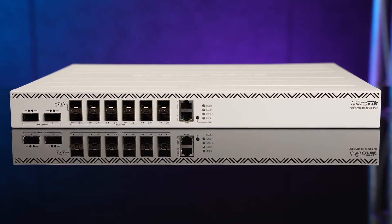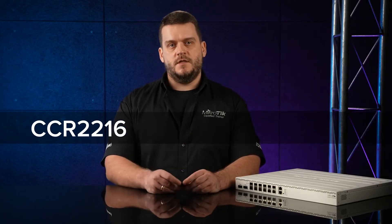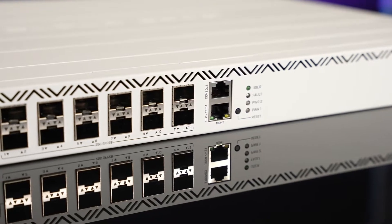The time has come — time to take your networks to the next level, to 100 gigabits per second. And what better way to start this journey than with your main core router, the Cloud Core Router. I'm proud to introduce our new flagship product in the second Cloud Core Router series: the CCR2216.